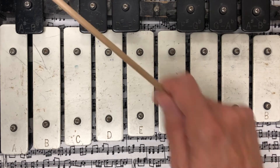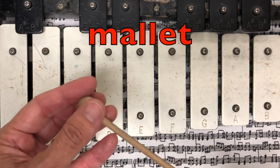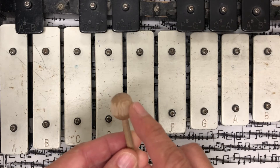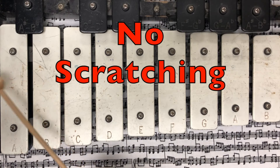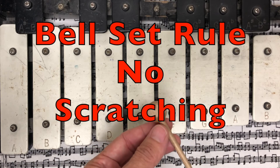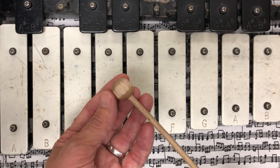When we strike the bar, we only move our wrist like this. Now here's the ball, or the head of the mallet — this little stick is called a mallet. As you can see, this ball is chipped because students were scratching the instrument. This is called scratching. Metal breaks wood, so this is one of the rules we have about the bell set: no scratching. Don't do that, because metal breaks wood and we don't want to break our equipment.